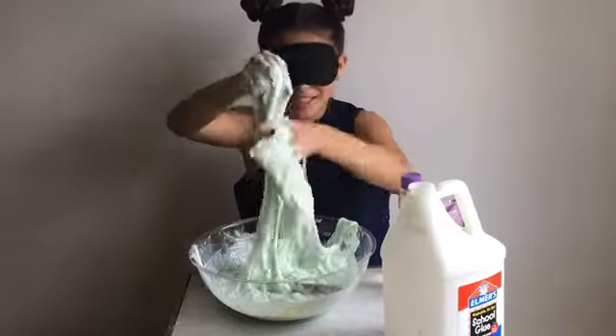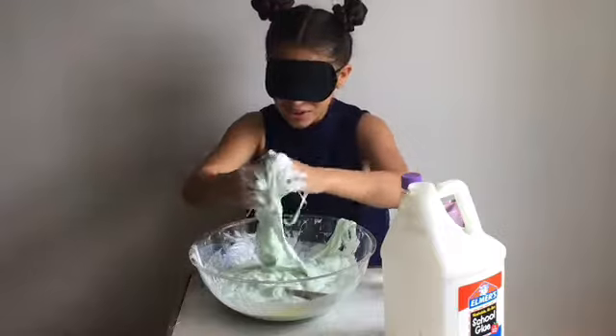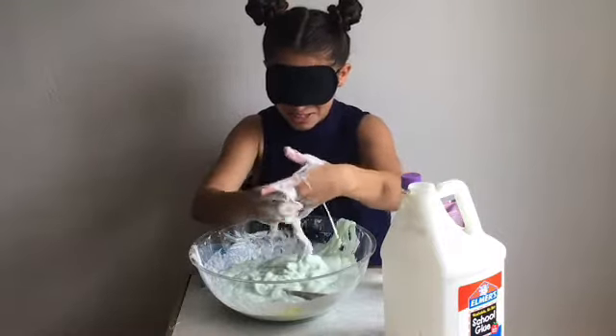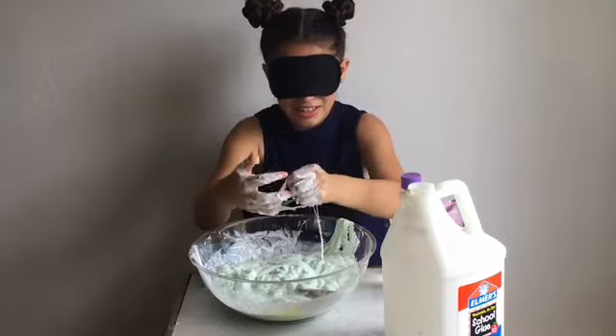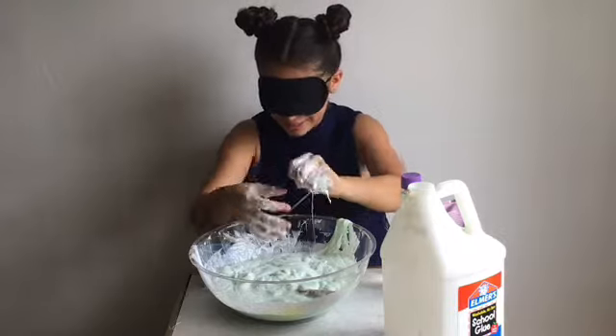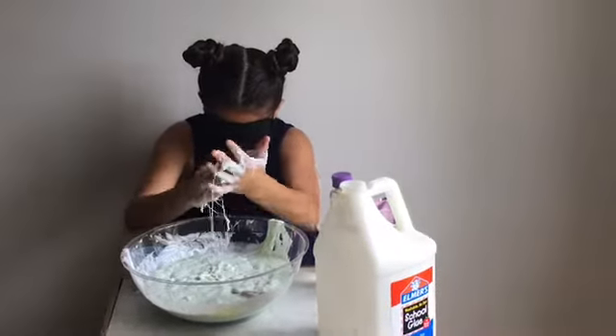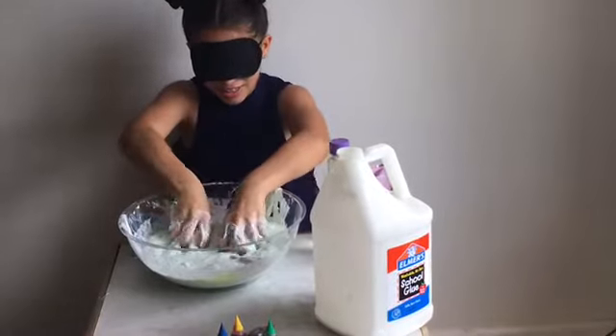So I think it might be ready. Maybe a little bit over activated. Let's just try to get this all off my hands. See how long it will take me to get it off my hands, because this is really slippery. Let's get this part off. And I will see you guys in a couple of seconds.